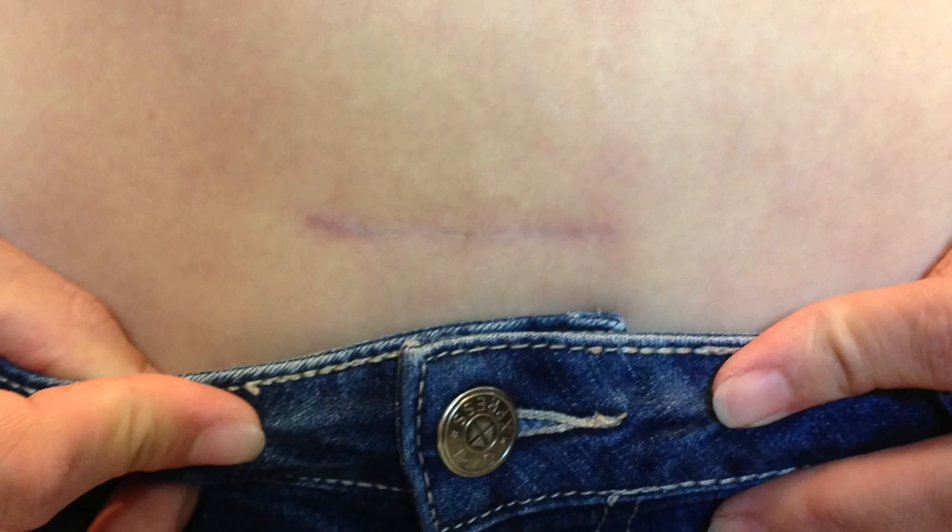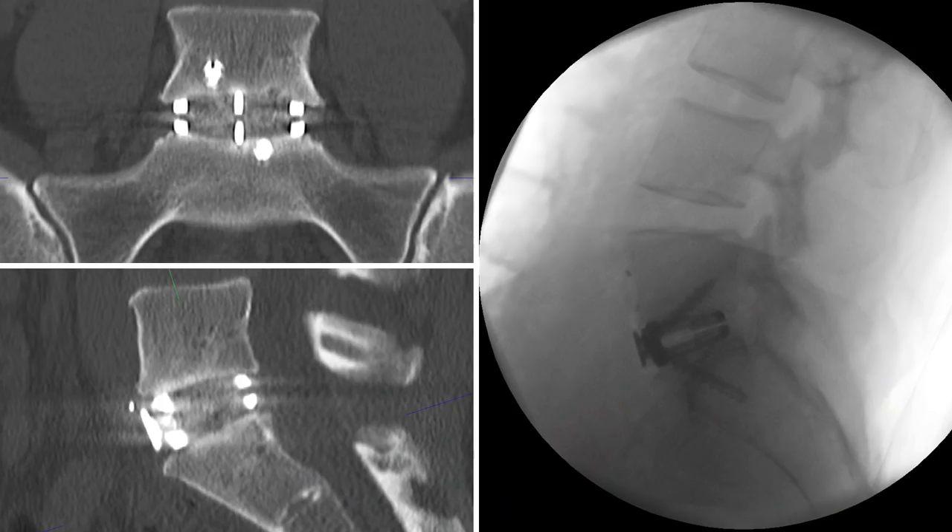At three months post-surgery, the Pfannenstiel incision has acceptable cosmesis. Thank you very much for joining us — from the Neuro Spine Clinic and NSHW Research Group at the University of New South Wales, Sydney, Australia.